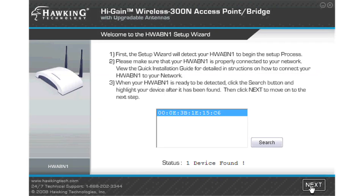The first page on the setup wizard detects your HWABN1. If it is already plugged in, it should already be on the list and selected. Click next.